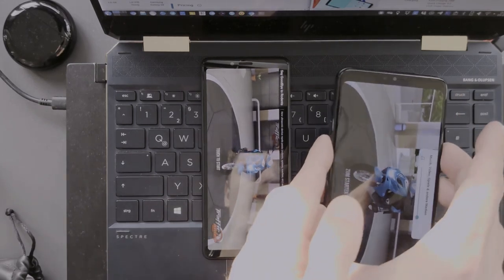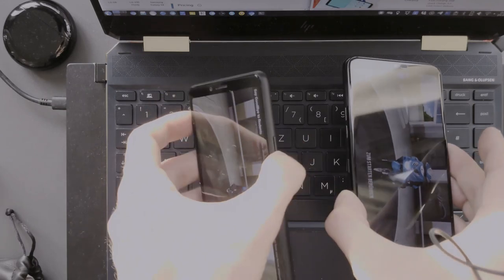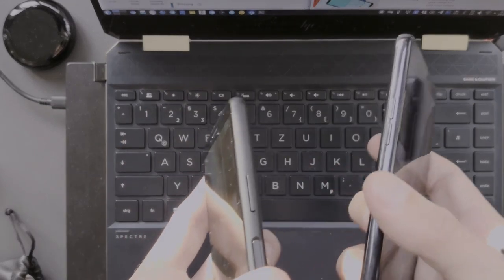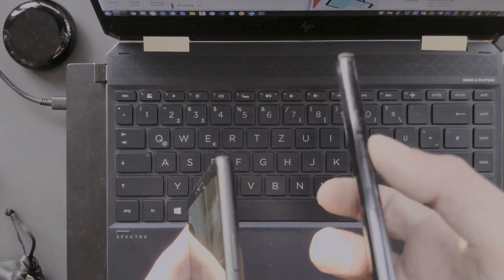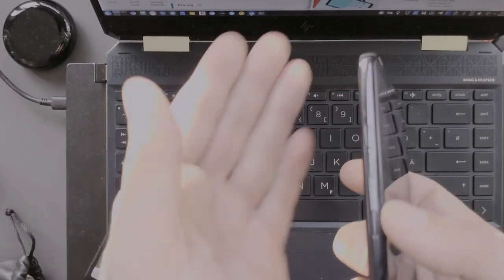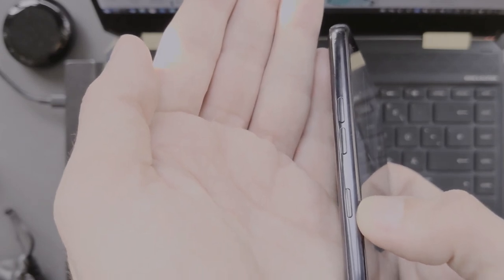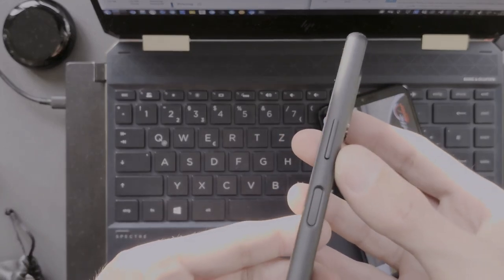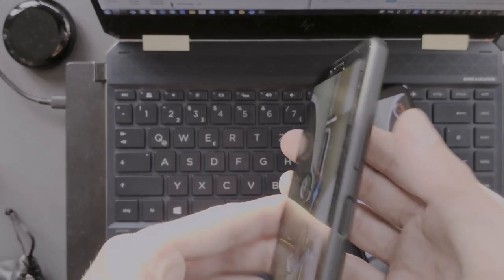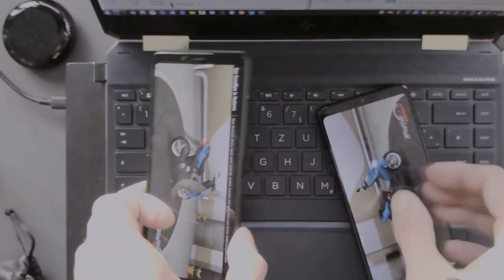Another hardware difference: the LG G7 has volume keys together with a Google Assistant button on the left side, while the Xperia 10 Mark 2 has only volume keys on the right side and nothing on the left except the SIM tray, which can be pulled out without a SIM tool.